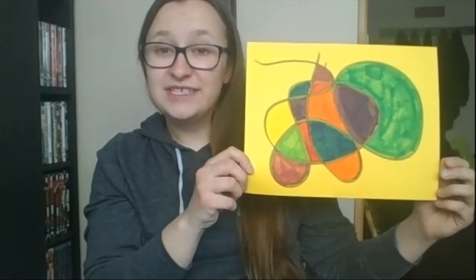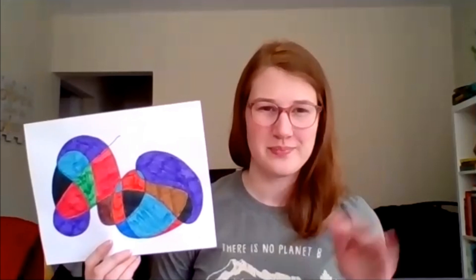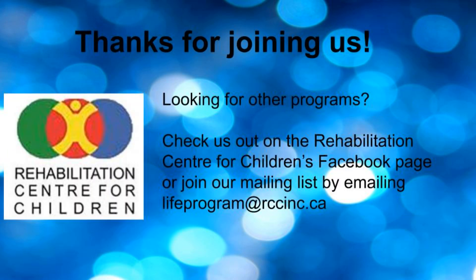Here's my final piece. And this is mine. We'll see you next Tuesday for our next creation. And not every week will be art. Sometimes we'll do crafts, sometimes we'll do a gardening activity, and we might even try a science experiment or two. Bye guys! See you next week!